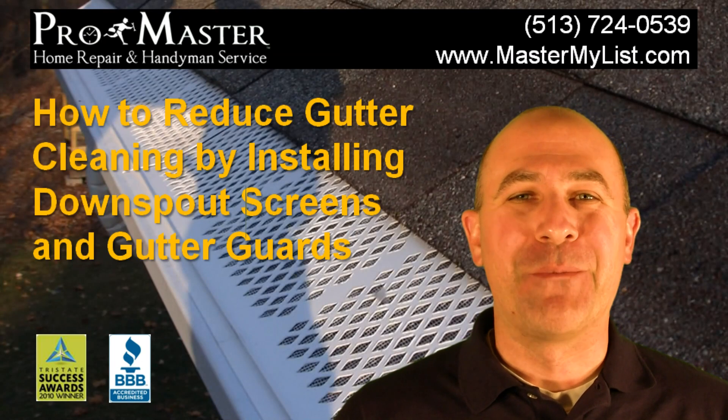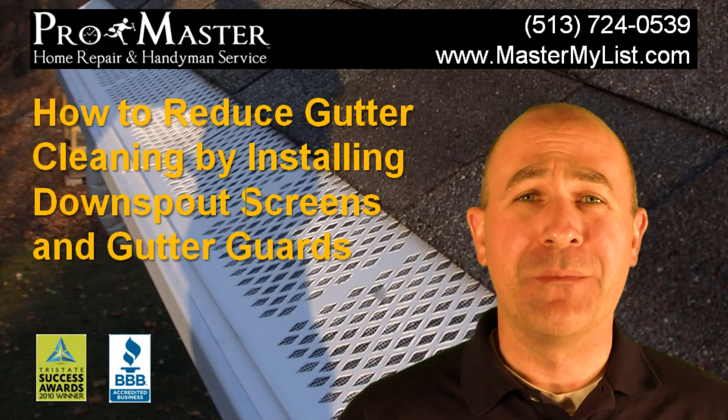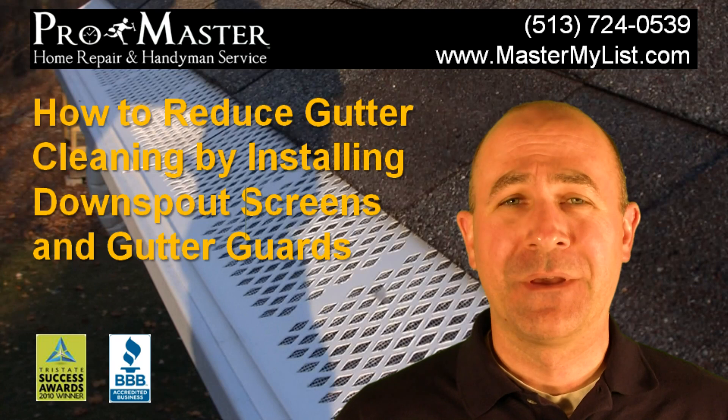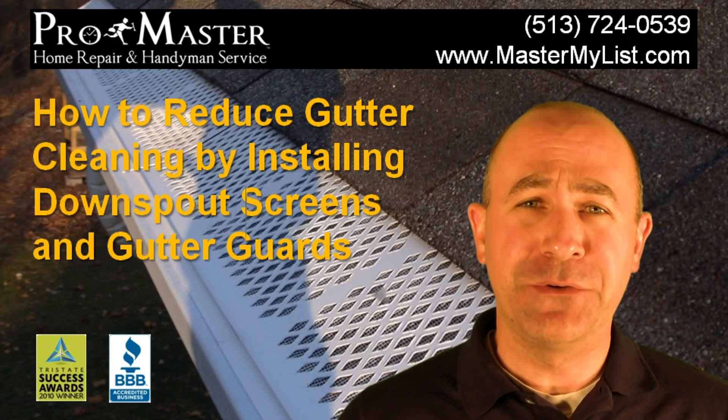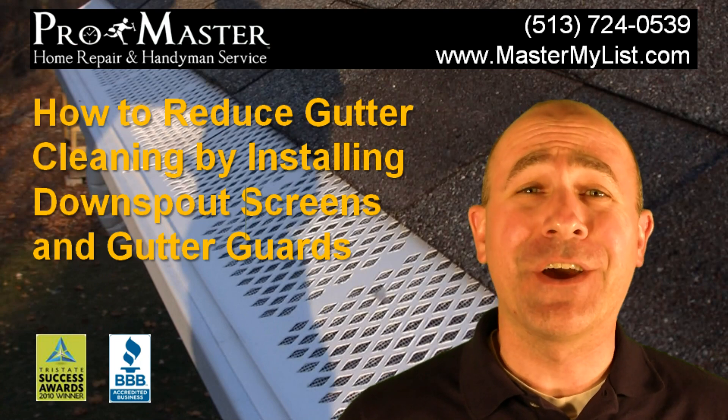Hi, it's Don Kennedy with Promaster Home Repair and Handyman of Cincinnati. Gutter cleaning is one of those home maintenance tasks that's necessary but not so much fun. So why don't you join me outside and I'm going to show you how to reduce gutter cleaning by installing some downspout screens and gutter guards.